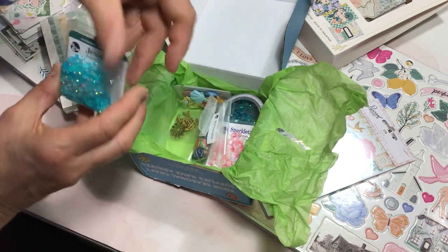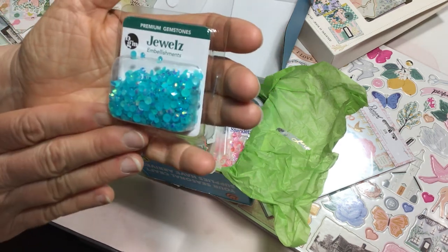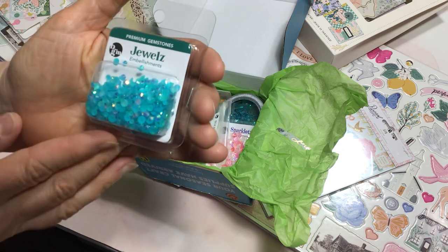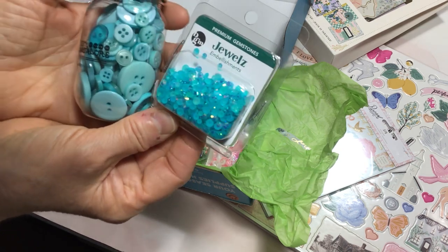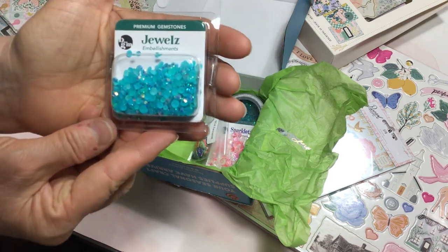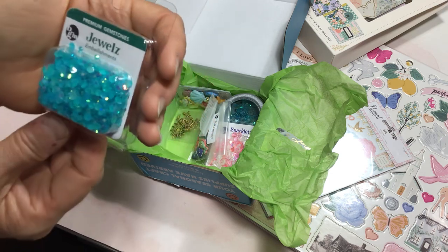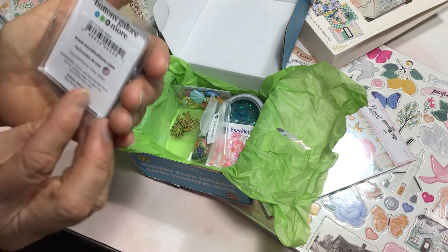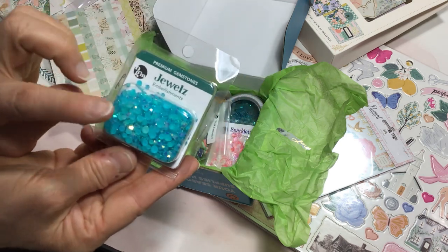There is a package of jewels, also in that pretty aquamarine color. These make me think of ocean and mermaid colors. It'd be fun to do some summer beach theme crafting with these. They're very sparkly, and I love them — there's different sizes in the package. This is called Dark Aqua. These will also be pretty in shakers.